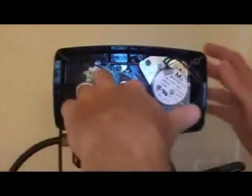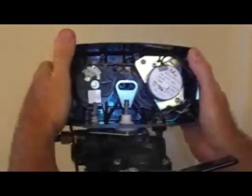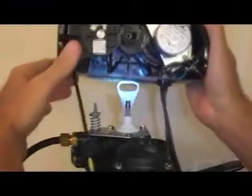Now with the center screw and the two on either side removed, you tilt the power head slightly forward, wiggling it. There is a little catch right here — it will come free. Now your power head, you can set it aside out of the way.